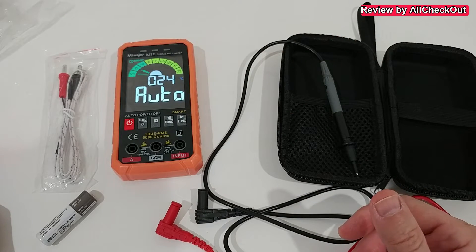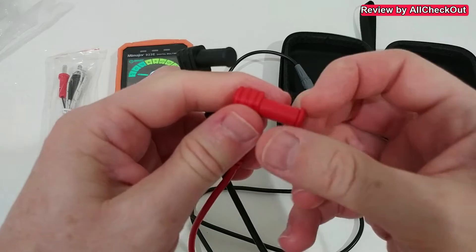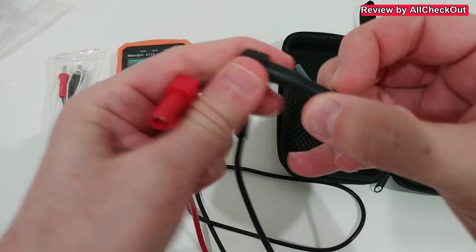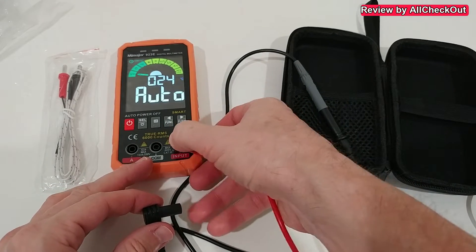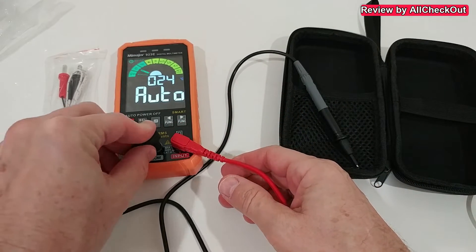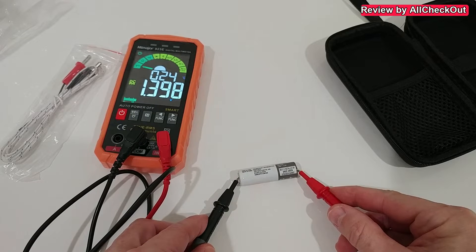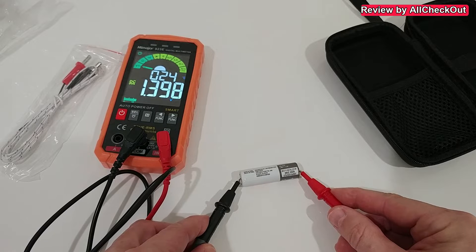It goes automatically into automatic mode. If we want to measure something, we remove the protection caps on both sides. We connect red on the right side and black to the COM. We still have it on automatic and when we connect here it's showing 1.398 volts — very steady, not wobbling around, a perfect steady measurement.